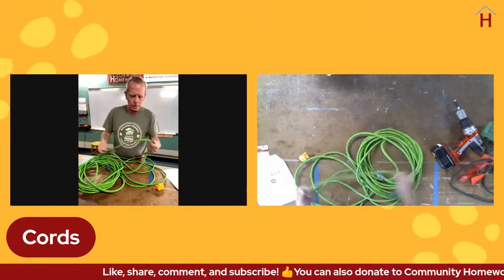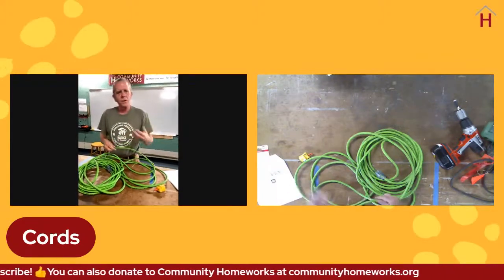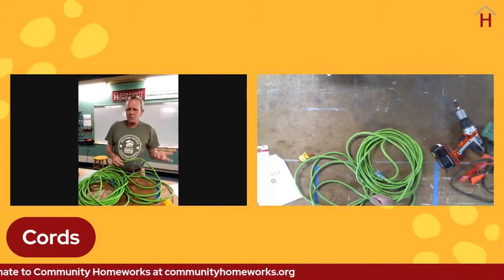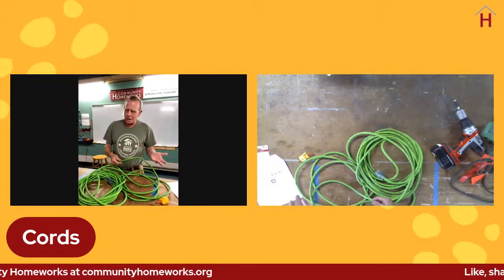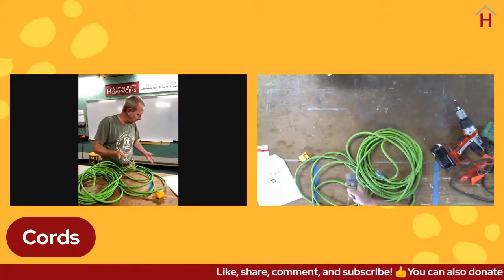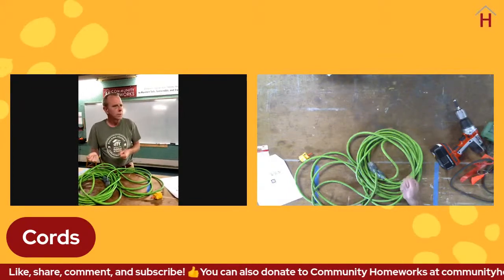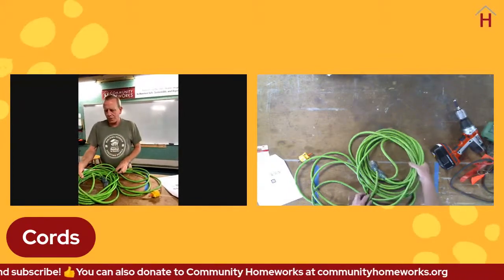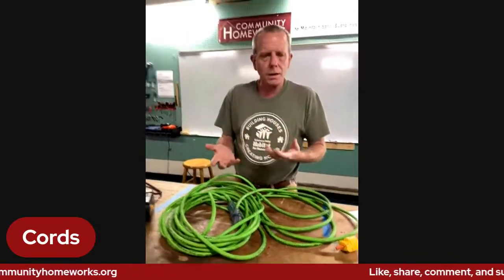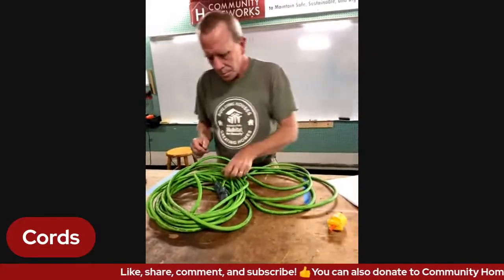I try to use the shortest extension cord I can - 25 foot, 50 foot, something along that line. I've seen people with 50 feet wadded up on the floor while cutting something 10 feet away. That cord, depending on how much you're using it, is actually heating up and breaking down the insulation, shortening the life of the cord and your motor. Before using a power cord, do a quick inspection on it.